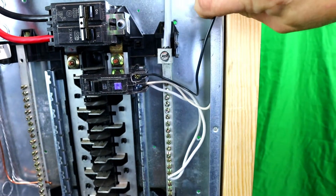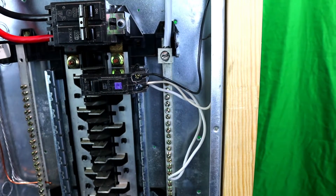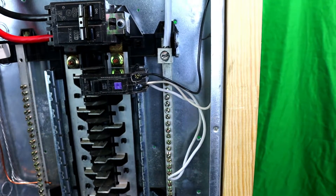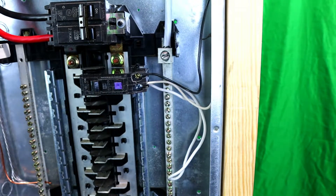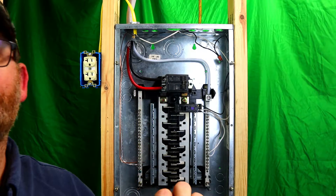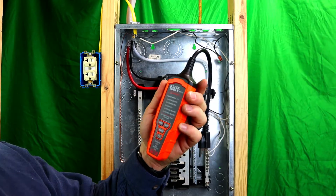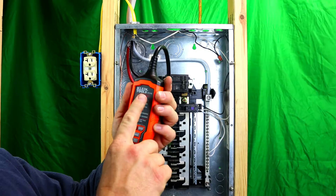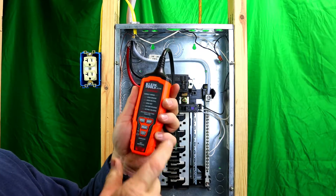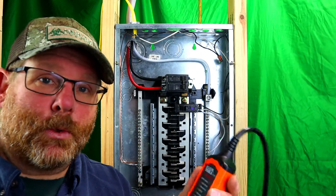With the wires in, let's see if this breaker works. I have a tester I'm going to show you — I'll leave a link below to Amazon where you can purchase it. If you're an electrician or doing this work, it's a wise investment to have high-quality tools. With the breaker back on, everything is hot and this whole panel is now energized, so we need to be careful. This is the Klein RT310 — it tests arc fault and GFI at 30 milliamps, and also tells you if the wiring is correct.